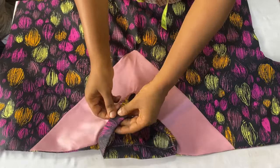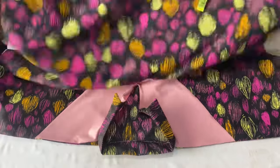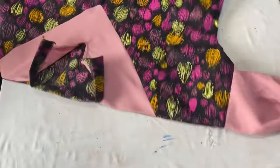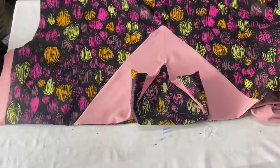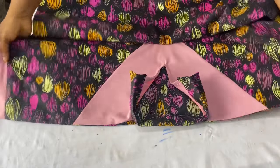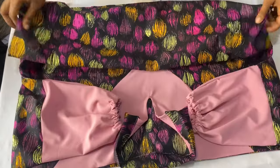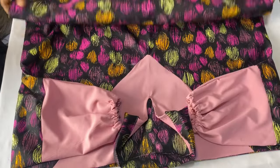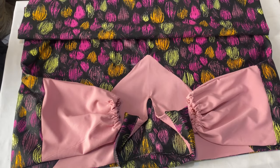After stitching the collar to the neckline, you can see how it fits in perfectly, and I've ironed it out as well. This is how I'll be ending this video. I hope you found it useful and learned something new. Please give this video a thumbs up, leave a comment, subscribe to my channel, and share my videos with your loved ones. I'll see you guys in my next video — bye!